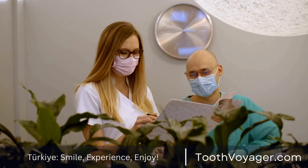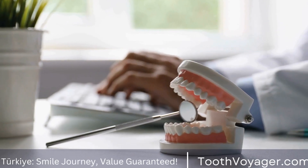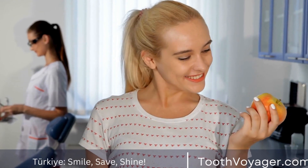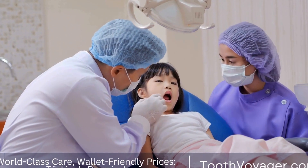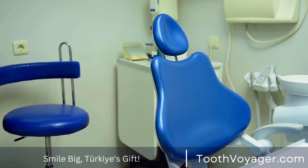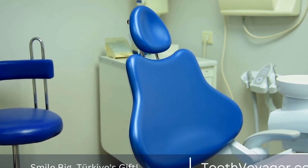5. Placement of the crown. The final step in the process is the placement of the crown. The tooth is cleaned and the crown is carefully positioned and bonded into place using dental cement. The dentist will ensure that the crown fits securely and comfortably, making any necessary adjustments to ensure a perfect fit. Once the crown is placed, the patient can enjoy a restored smile and improved dental function.